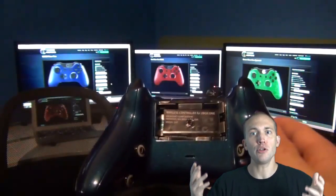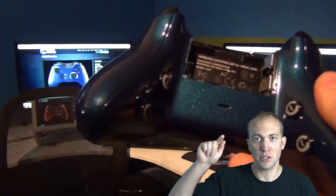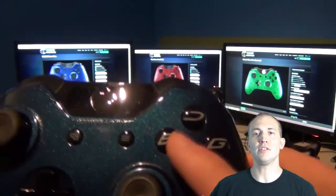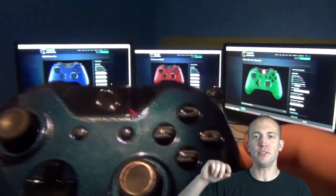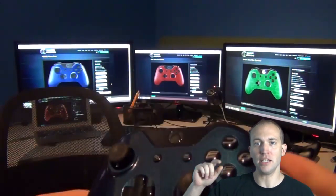You can actually customize what buttons you want for each position. If you want the A on the right, you can do so. If you want the A on the left, you can do so. It is all up to you — full customization. And because your controller is now being edged, they change the buttons on the front where A, B, X, Y used to be, and it spells out E-D-G-E.